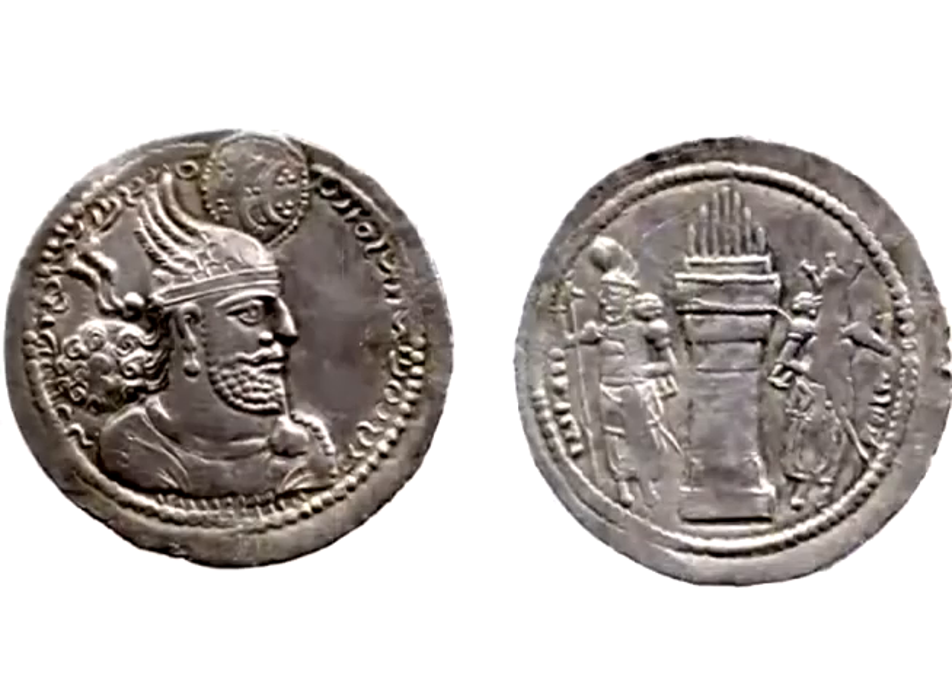On coins of Bahram II, at least one of the figures on the reverse is the king himself. The figure on the left on these very early coins is always the king himself, with wings attached to the crown, exactly as you see him on the obverse. The bird's crown in Sassanian iconography is therefore clearly associated with victory and the Khvarna.